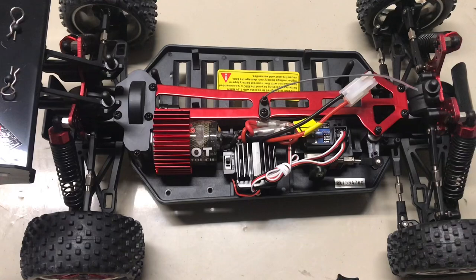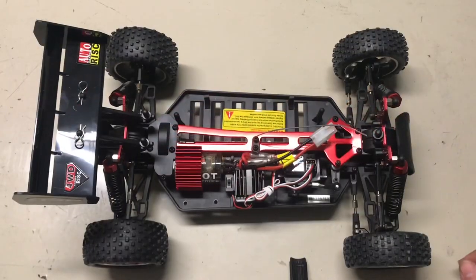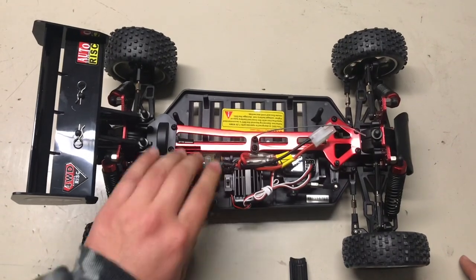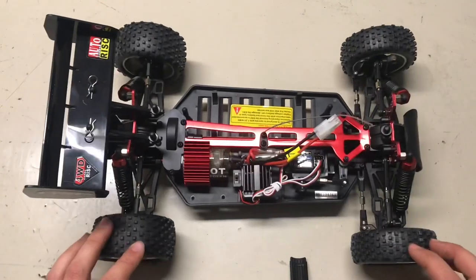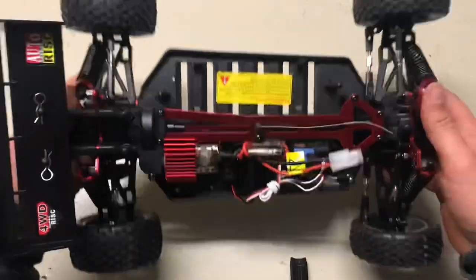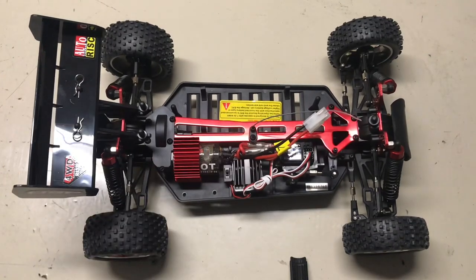But we're not going to do that just yet. First thing I'm going to do is open this up, have a look in there, and see how the motor mounts. I will show you how fast it is out of the box basically — it's not going to be very fast, but I'll show you just so you know, because this is an unboxing of this car. It's actually a good car for someone that's starting out.